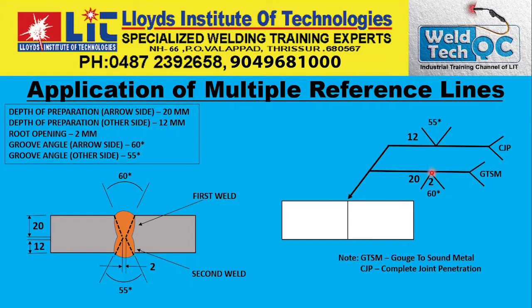you have a V-Groove weld with a 2 mm root opening and the groove angle is 60 degrees. The depth of the groove preparation is 20 mm on the arrow side. So here it is: 20 mm is the depth of the preparation and the groove angle is 60 degrees. And the root opening is 2 mm.